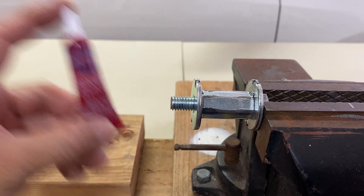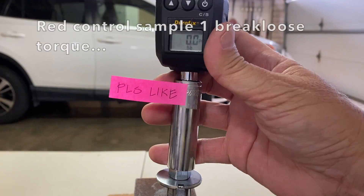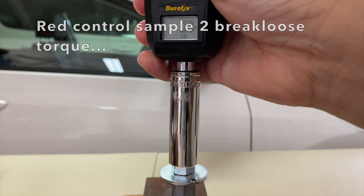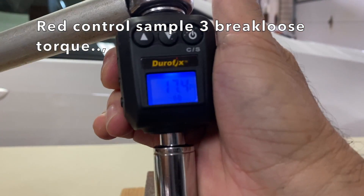The same process was followed for red control samples. And the red control break loose torques were measured: Sample 1: 19.1 ft-lbs, Sample 2: 17.0, Sample 3: 17.4.